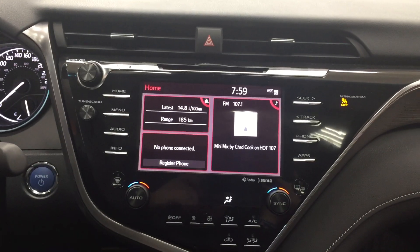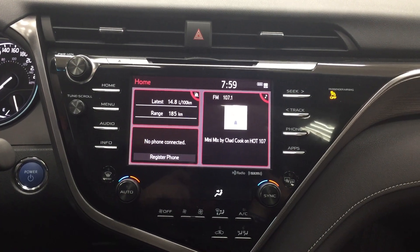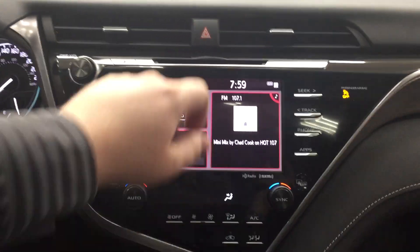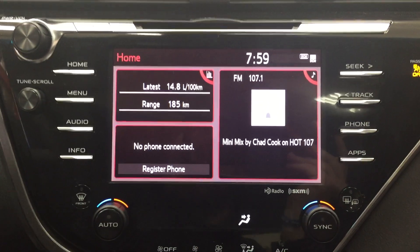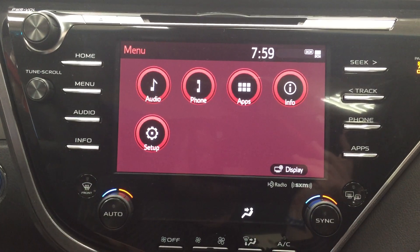This new Camry also has a newly redesigned front center dash, which is now updated with the Entune 3.0 system — I'll get to that in a minute. You have your hazard lights at the very top, and on the screen you have your digital clock. Heading into the menu, you're going to see your audio, phone, apps, and a couple of other additional features.